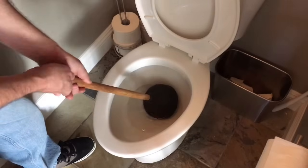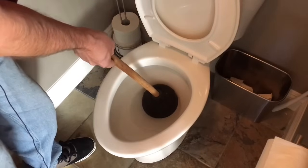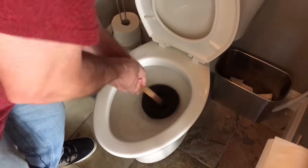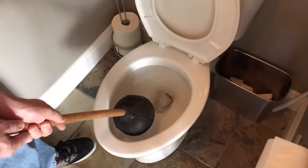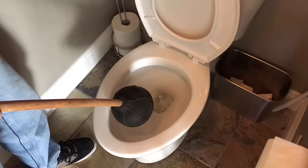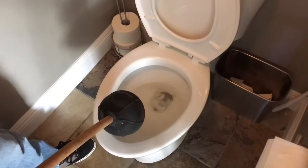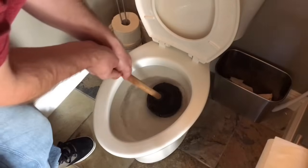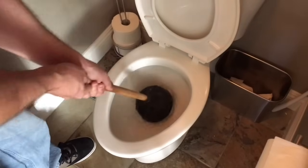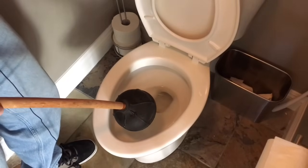You want to fill the plunger cup with the water in the bowl, because water won't compress but air will. You can see the water coming up. Fill it with as much water as you can. A lot of times you'll get an object that comes back out — you'd be surprised: pens, glasses — people bend over and things drop out of their pocket. I'm putting a lot of weight into this and still not a whole lot is happening, so we'll let the tank refill.